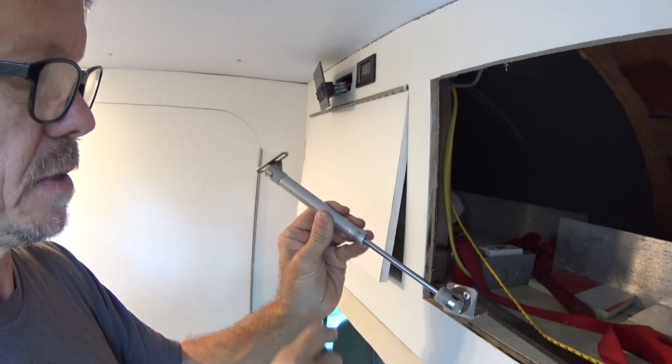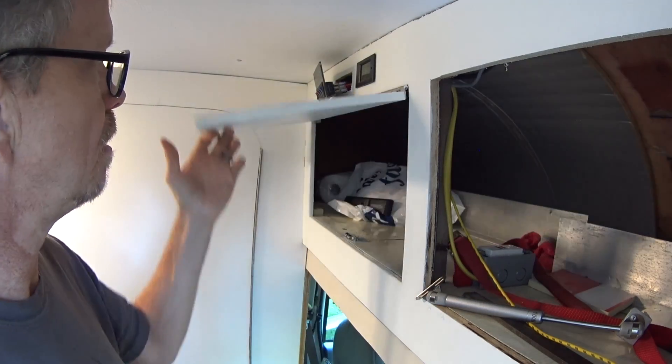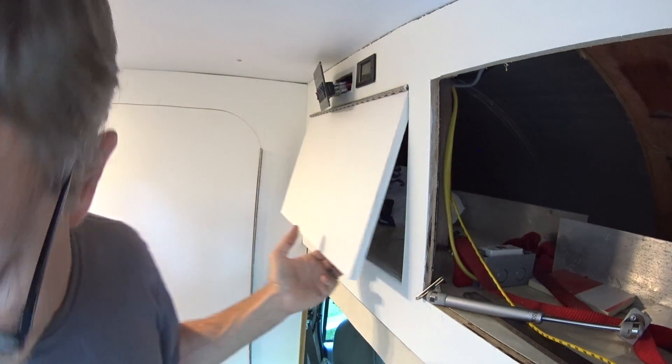Now I'm going to get a tape measure. I've got to get a metric measurement — all the measurements are metric, so I've got to figure that out.